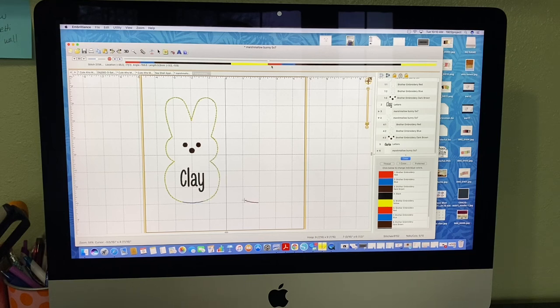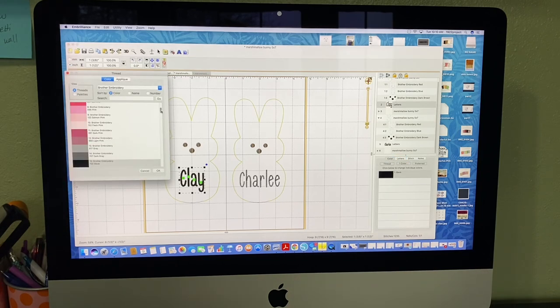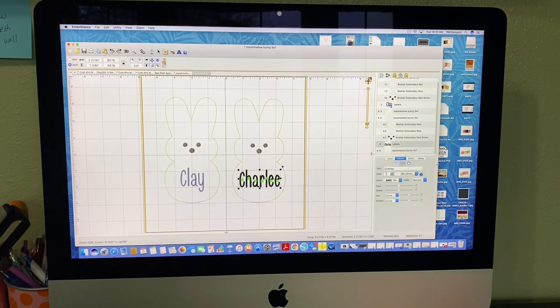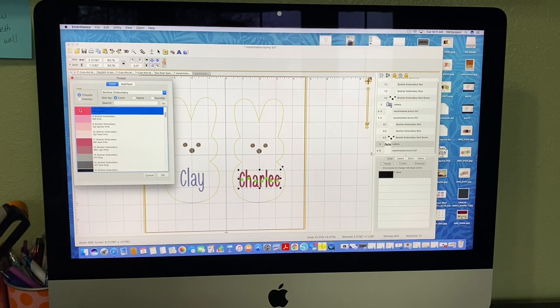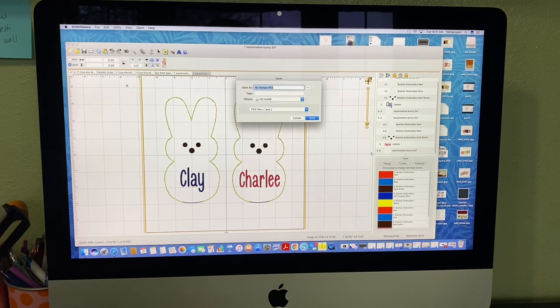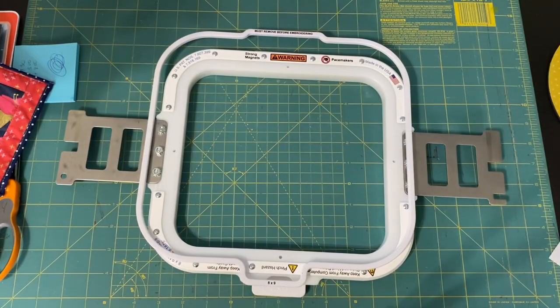Then you take it off the hoop — or do your next one. For name colors: I've been doing boy names in blue and girl names in hot pink. I assume when someone orders the pink one with pink lettering in the sample, they want pink. For all I know Charlie's a boy, but anyway. That's all you have to do — simple. Then save it to your machine and we'll go over to the machine.